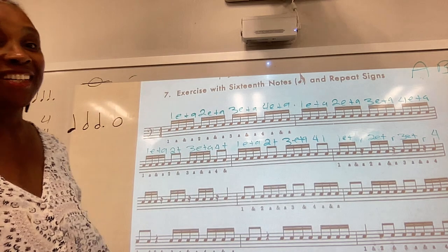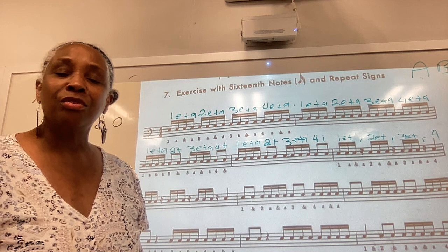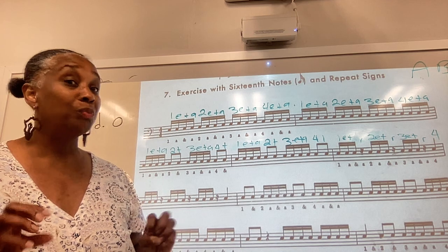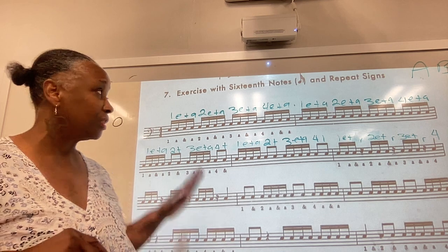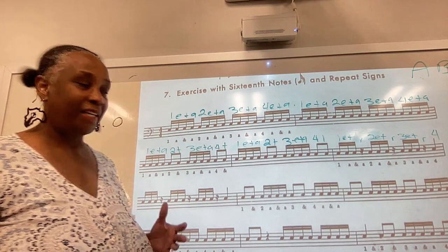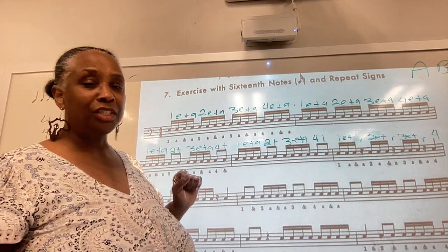Notice that I did not tap on the rest. So this time I'm going to clap it. I won't be pointing, but we just did it together with me pointing. I'm going to clap it so that you can clap along with me as you say it. Make sure you're paying attention to the notes.